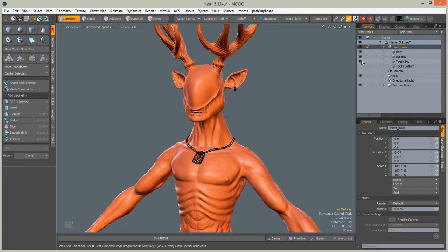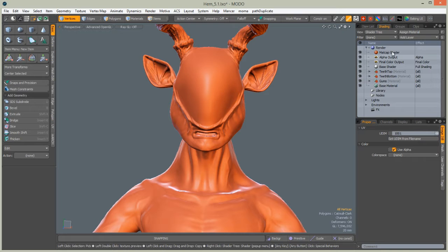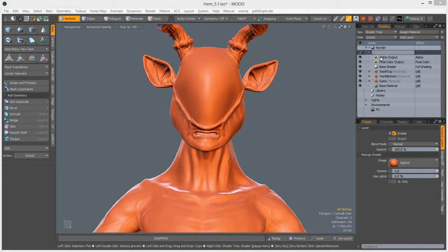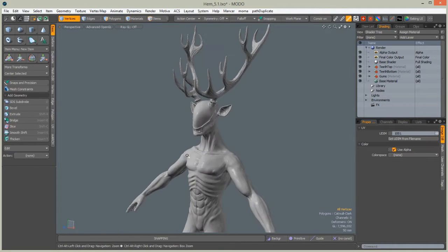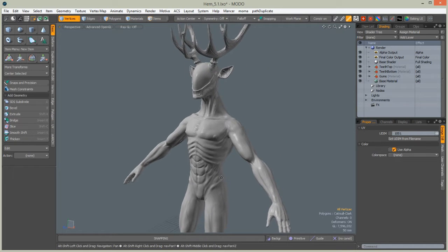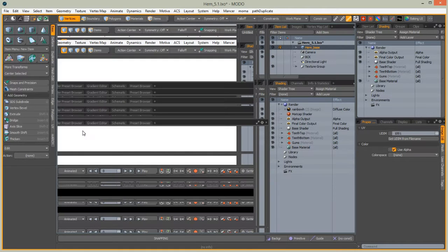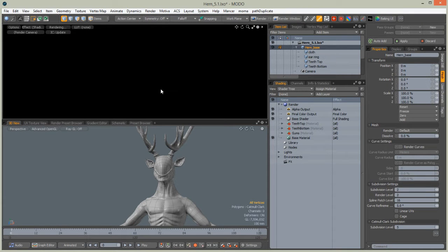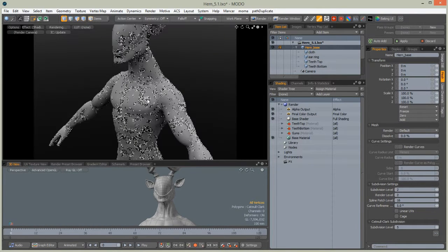Before we start, we need to do a few things: hide unnecessary meshes — the claw, hair and teeth — then go to the shader tree and delete the matcap shader and also the UV checker. This way we will have a real-time shaded Hern. We also need to turn off teeth, teeth bottom and gums materials from the shader tree.